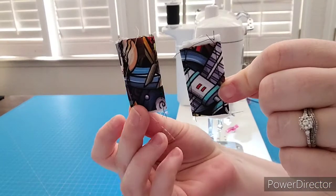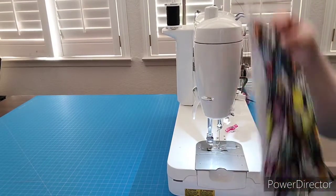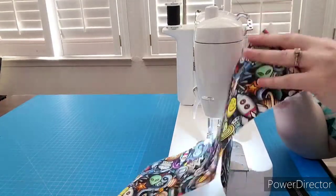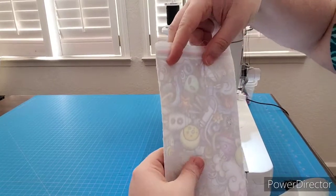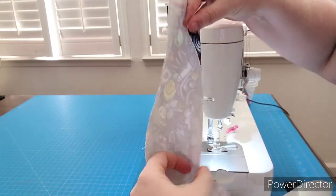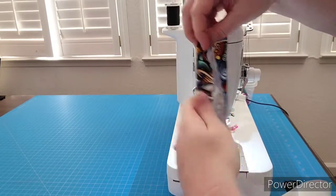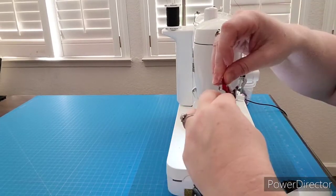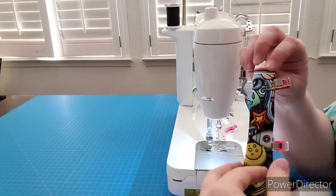So we have these two handle connectors done. We're going to do the same thing with the handle, only we're not going to bring the short ends into the side — we'll be doing the long end. My handle is much longer than yours; I've decided to make it into a crossbody this time, about 58 inches long, but I'll need to cut off some for the ends. You do the same thing as the handle connectors: fold it in the middle, fold the sides in toward the center, then fold them together. Pin the whole length of it and sew down each edge just like the handle connectors.